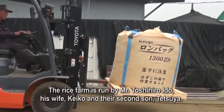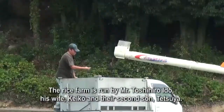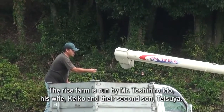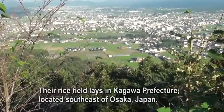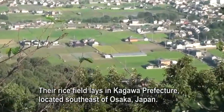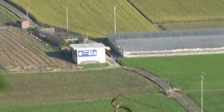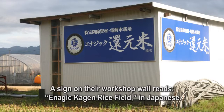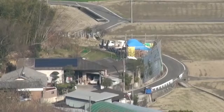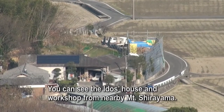The rice farm is run by Mr. Toshihiro Edo, his wife Keiko, and their second son Tetsuya. Their rice field lies in Kagawa Prefecture, located southeast of Osaka, Japan. A sign on their workshop wall reads 'ENAGIC Kangen Rice Field' in Japanese, and you can see the Edo's house and workshop from nearby Mount Shirayama.